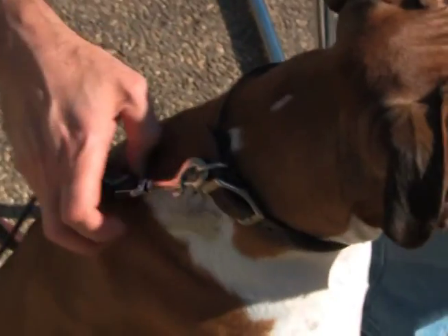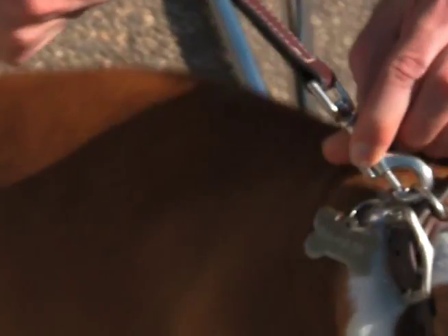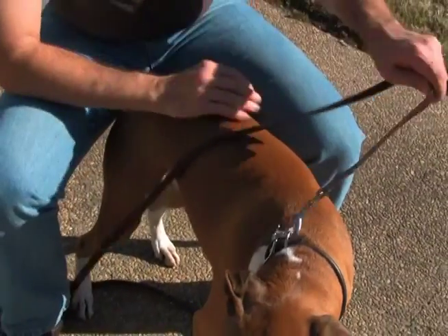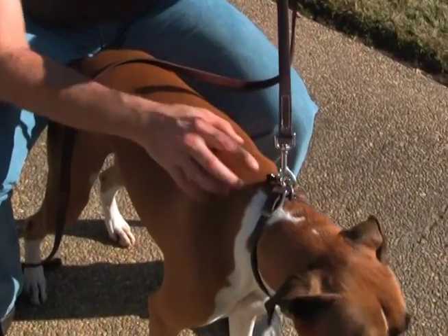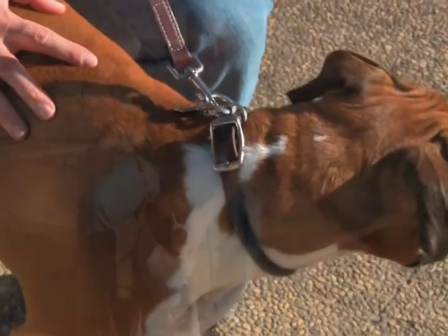To give a collar correction, the goal is not to pull on your dog's neck, but rather just to jiggle the clasp without pulling on your dog's neck. It takes a lot of finesse and this whip action with your wrist. This is really tough to do — it's that whip action so that the clasp is just jiggling on the collar without pulling on your dog's neck.